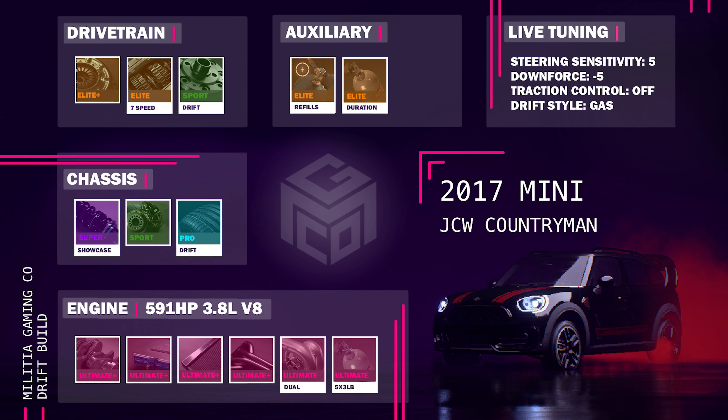Here's the full drift build: 591 horsepower 3.8 liter V8 engine, Ultimate Plus Engine Parts, Ultimate Dual Turbo, 5x3 pound NOS, Super Showcase Suspension, Sport Brakes, Pro Drift Tires, Elite Plus Clutch, Elite 7-Speed Gearbox, Sport Drift Differential, NOS refills and duration. Steering sensitivity at plus 5 — that's 5 to the right. Downforce at minus 5 — that's 5 to the left. Traction control off and drift style on gas.